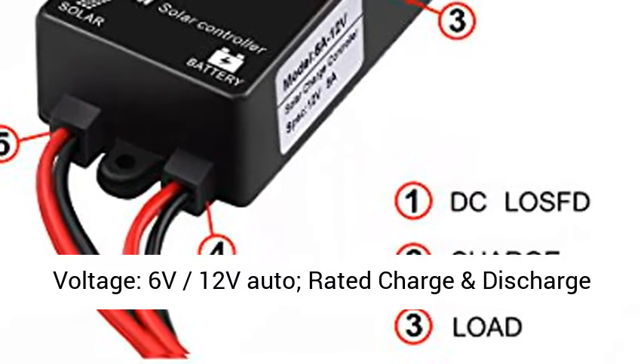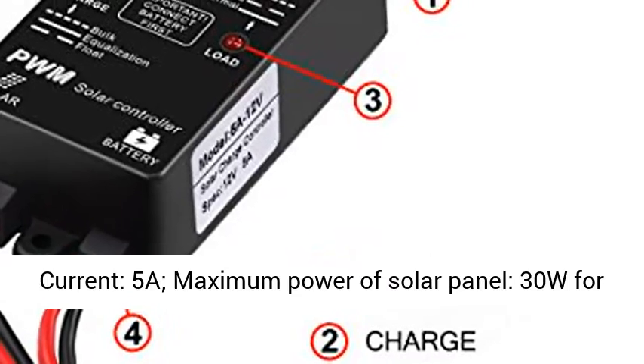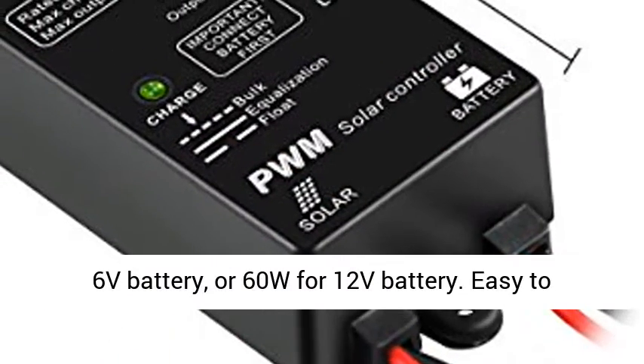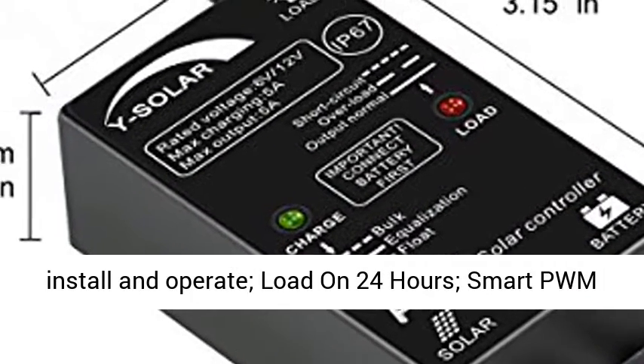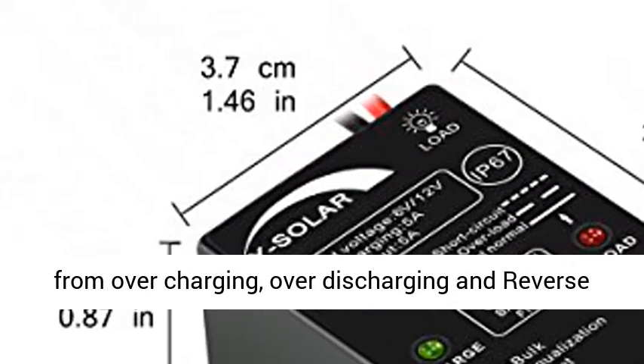Battery voltage: 6V/12V Auto. Rated charge and discharge current: 5A. Maximum power of solar panel: 30W for 6V battery, or 60W for 12V battery. Easy to install and operate. Load on 24 hours. Smart PWM technology. High efficiency.